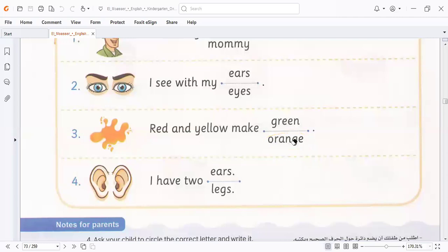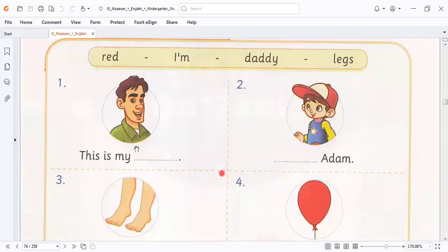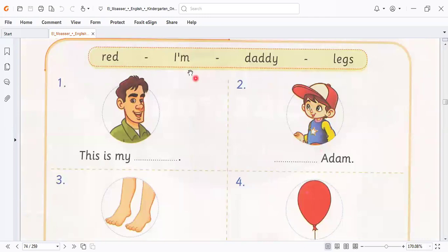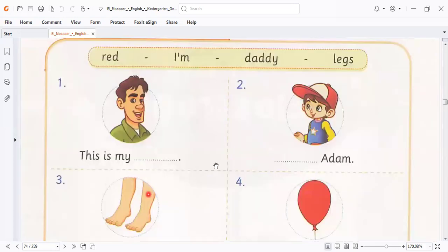Let's go to another one. Here I have two ears, not black. This is my wife, this is my daddy. This one is presenting himself by saying: I'm Adam, I'm Ahmed, I'm anyone. So when I present myself to anyone, I say I'm Ahmed, I'm Naga. I have two legs, so I put legs here. This is the color of this panel — it's red, so I select red. I like red.